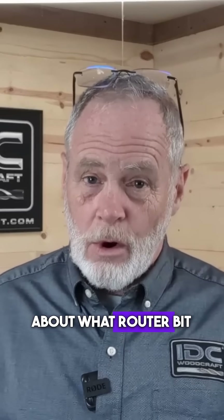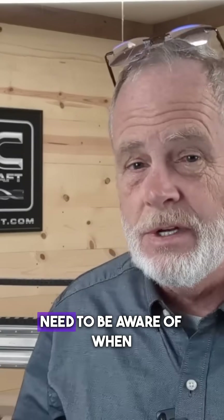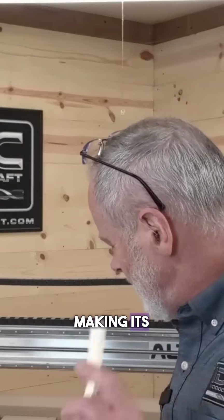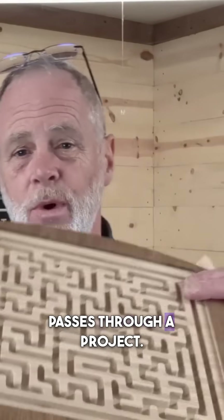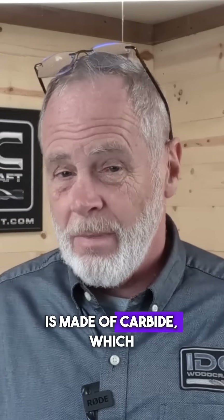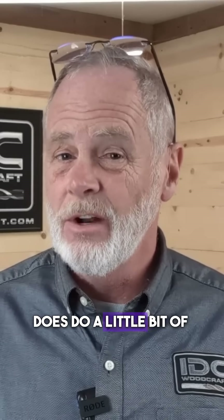Let's talk a little bit about what router bit deflection is, especially if you're brand new — this is something you need to be aware of. When a router bit is actually making its passes through a project, even though a router bit is made of carbide, which is very stiff, it still does do a little bit of bending.